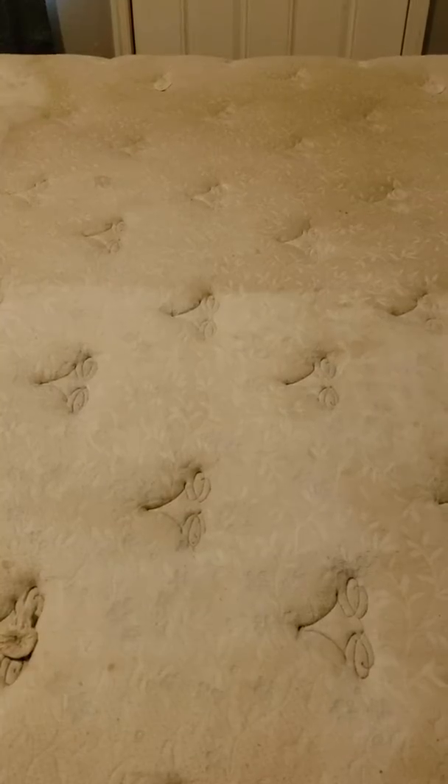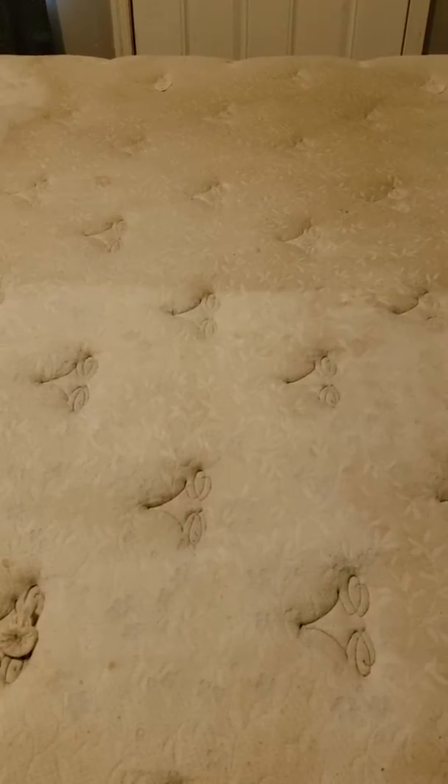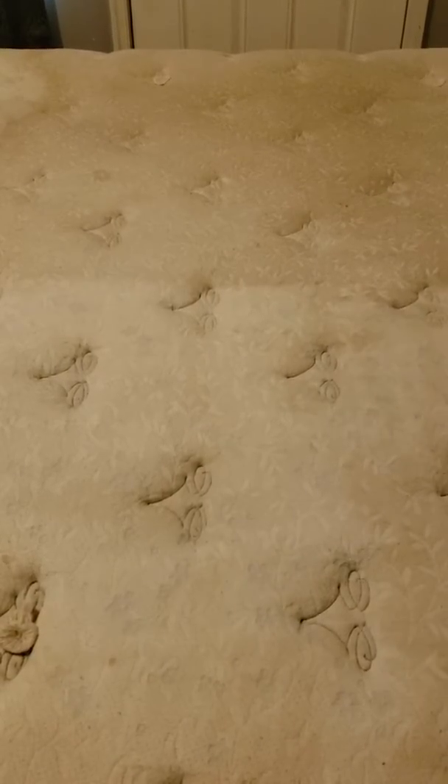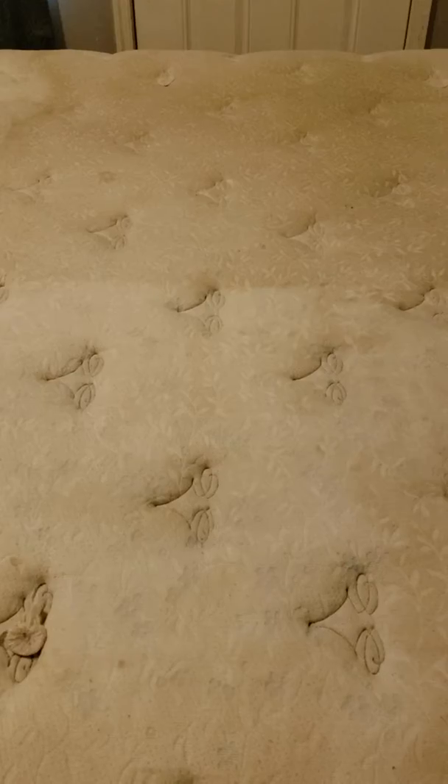I actually did this before about a year ago, or maybe two years ago, but somehow even though using bed sheets, it's become a little bit dirty again. So I decided I was going to clean it up this morning.